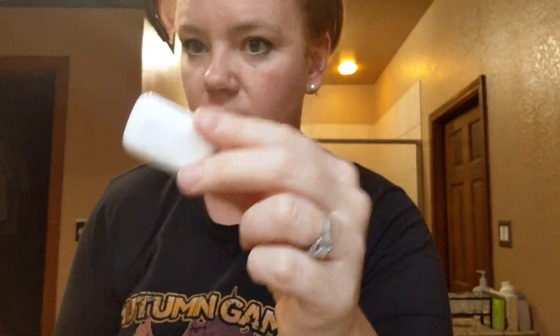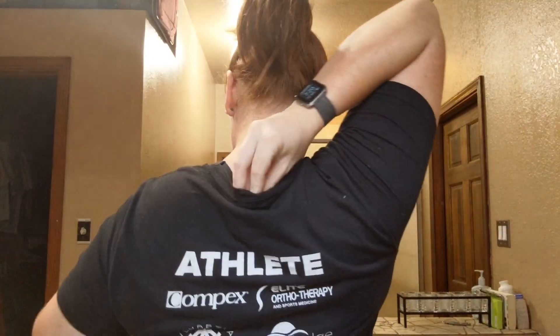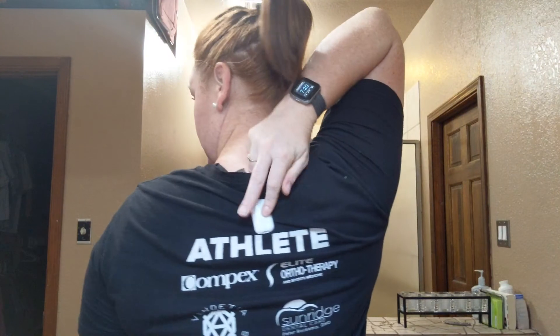So there you have it. You just put it right on your back — supposedly right here on your skin — and it's supposed to help with posture. I'll leave my recommendations in the comments below.